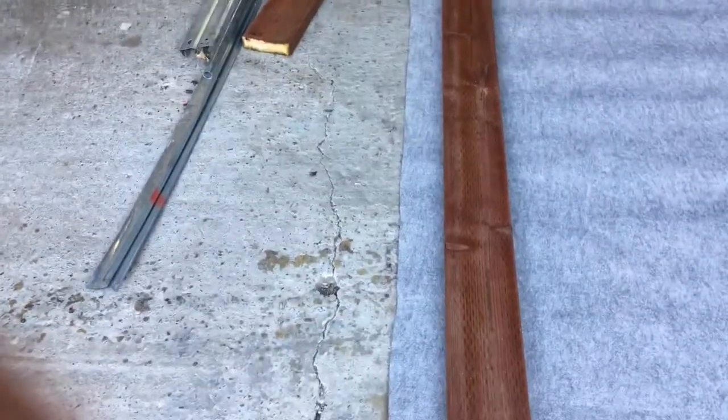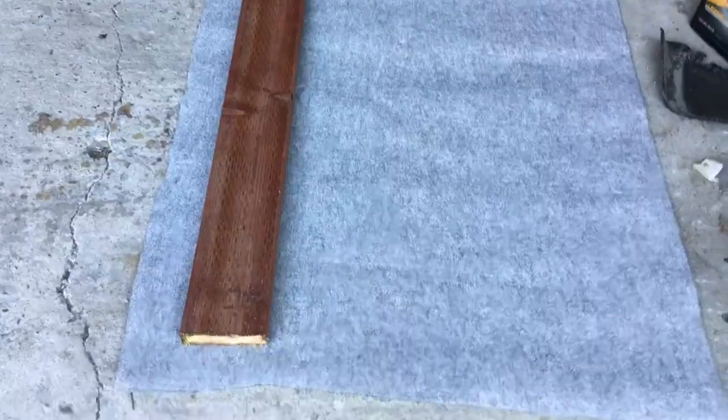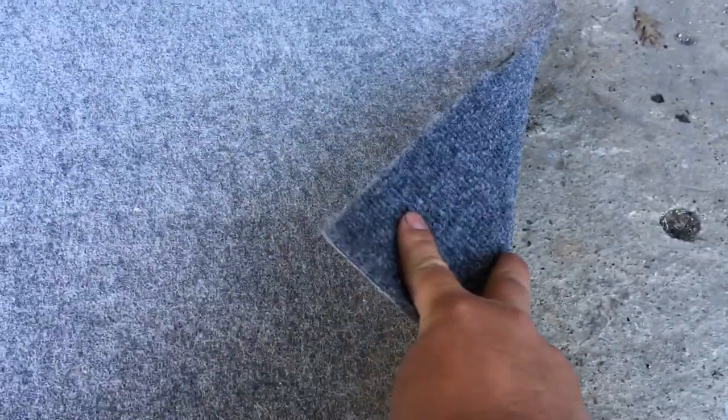We went and got some new boards and found some carpet in the garage that was left over. We're making some new running boards for it — we're going to do both of them, because might as well do it all at the same time. We went with pressure treated 2x6s, and the leftover carpet is perfect — just about eight feet, just wide enough to do two boards.